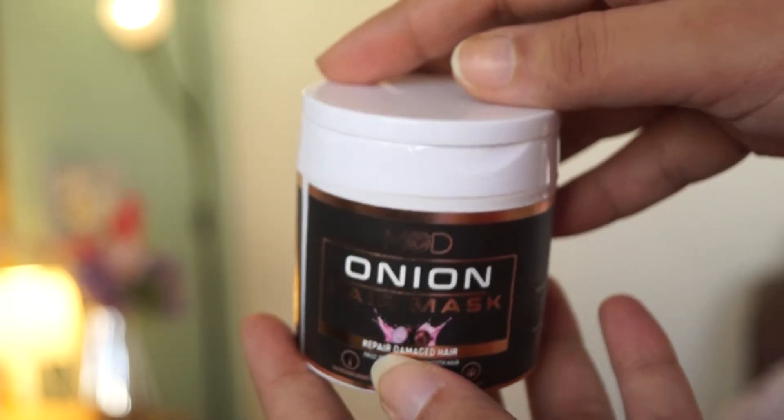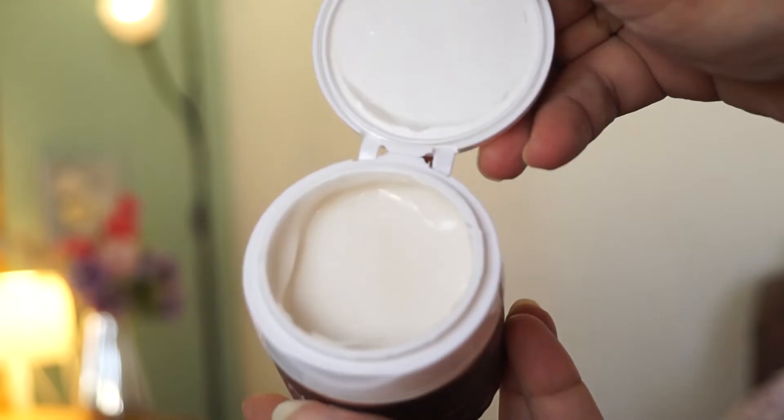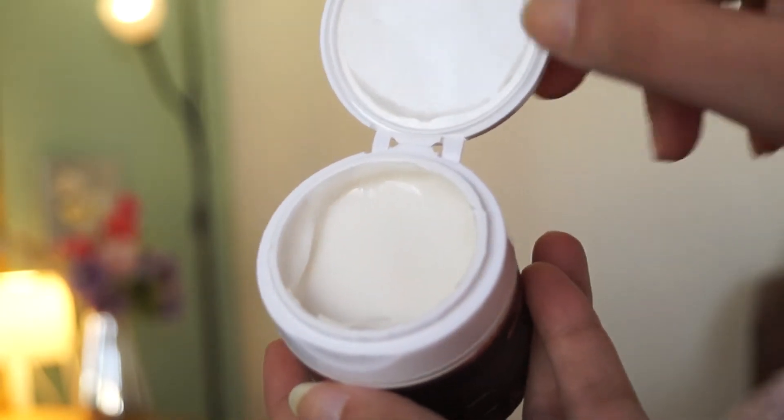Now let's know the benefits of onion hair mask for your hair. Onion hair mask helps to add shine and highlight your hair. It also removes dandruff from the hair.